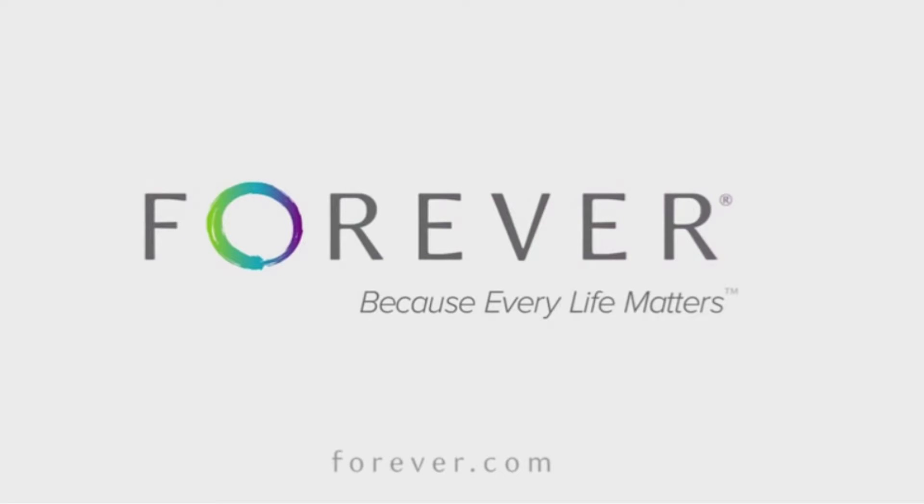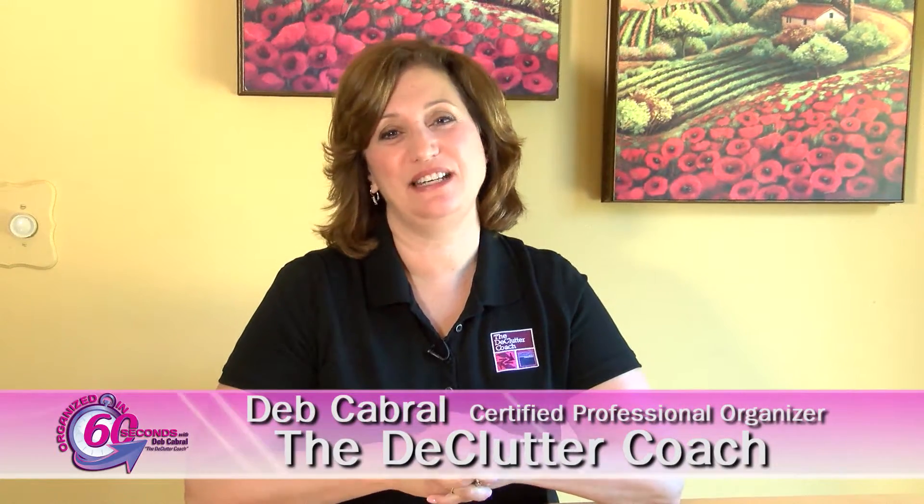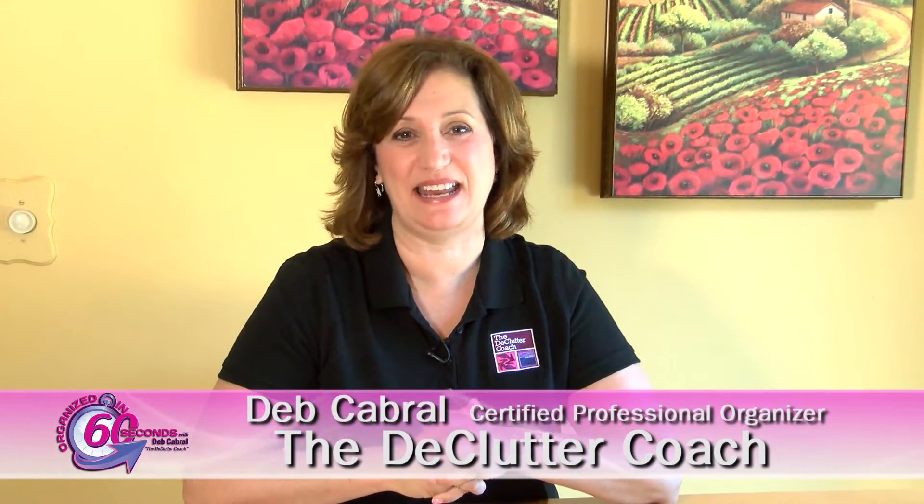This Organized in 60 Seconds is brought to you by Forever, because every life matters. Hi, I'm Deb Cabral, The Declutter Coach, with your Organized in 60 Seconds tip of the day.